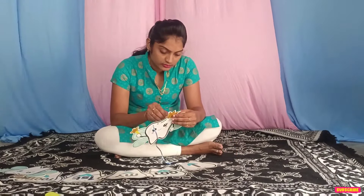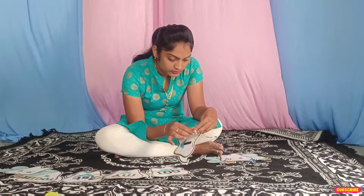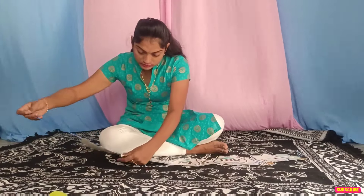So this time the decoration is planned very simple and sweet. As usual, like my previous videos, I got my first tooth banner and ordered it online.